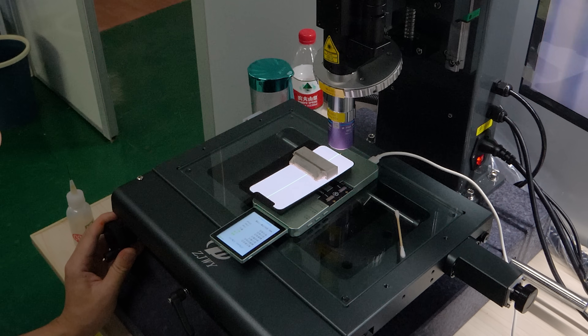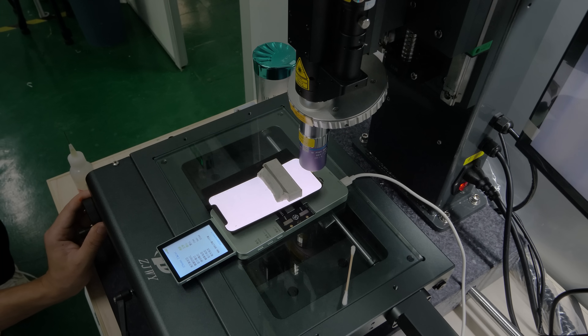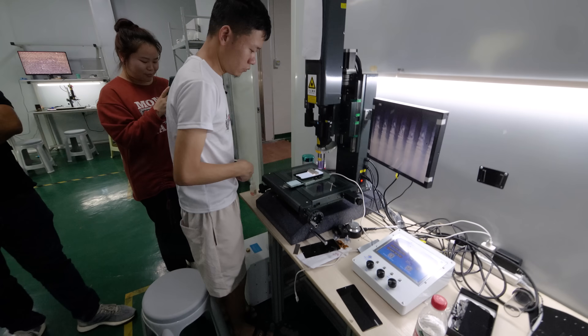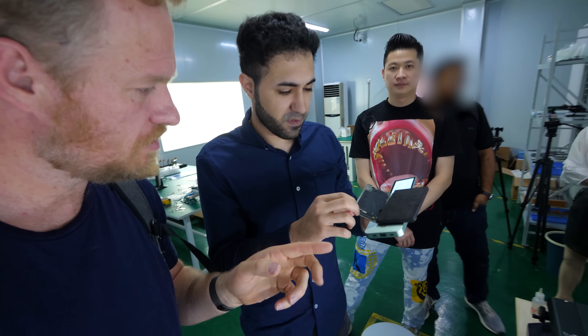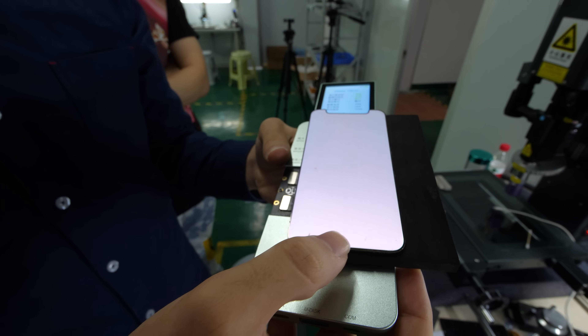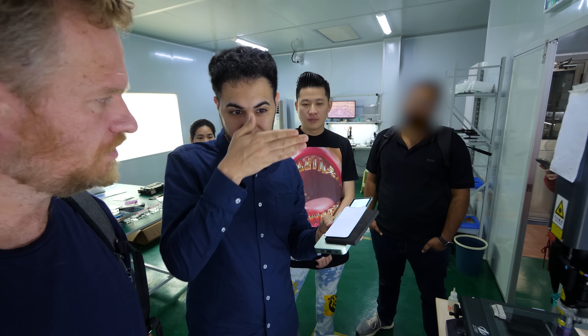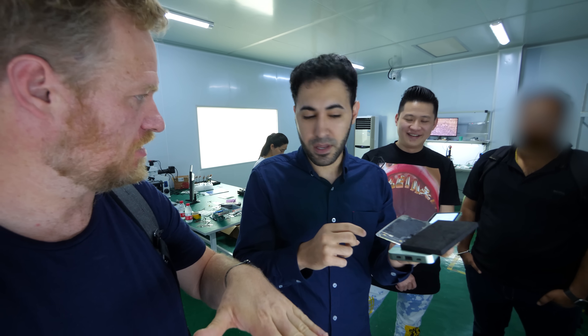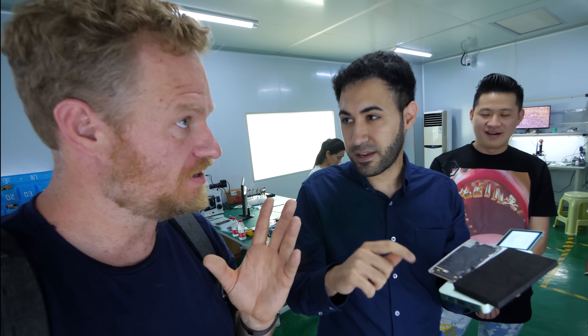Oh there we go — oh there it is! That's pretty much like magic. That's unbelievable. Now you can bend the flex and the line won't come back. The flex was broken at that point and we fixed it. Even if you press it, the problem won't come back because we fixed the actual lines inside the OLED panel.